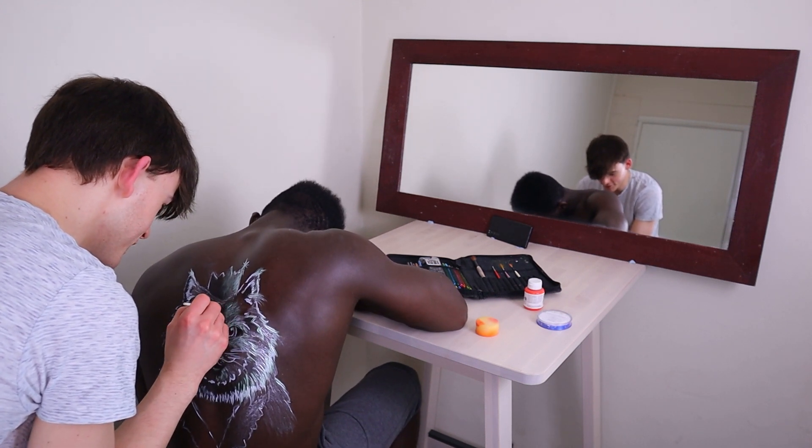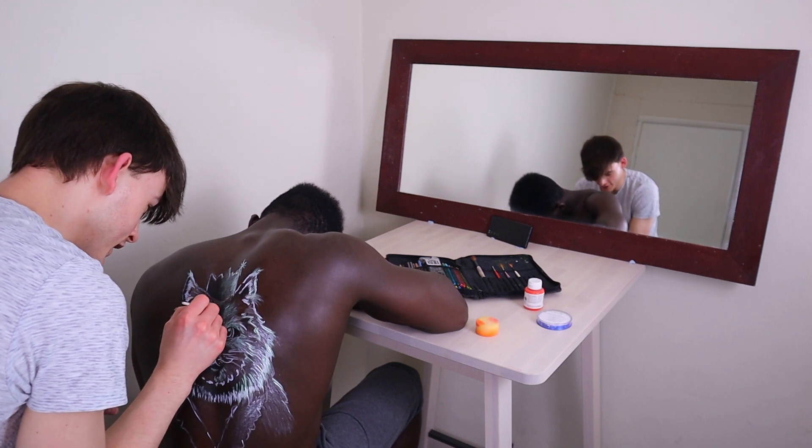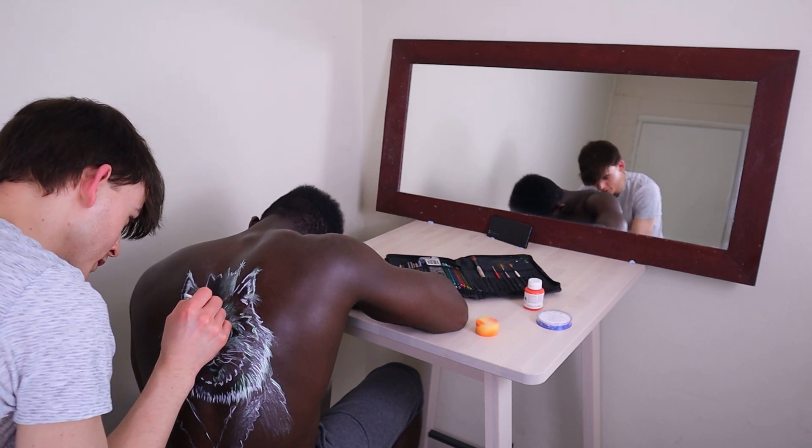You keep on falling asleep and it makes it hard to paint sometimes. Finishing touches.